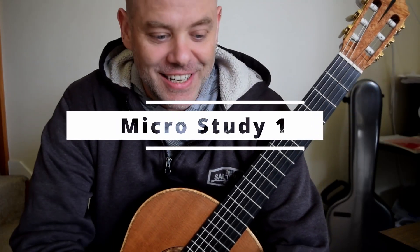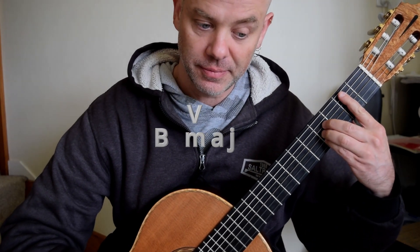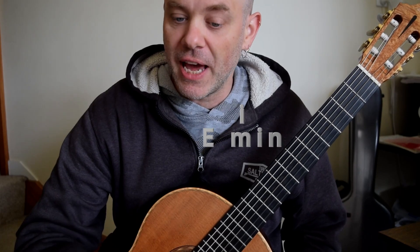Welcome to the next variation. Here we go. This time, because we're heading towards the end, we're actually starting on a B7 — the five of our E minor. So it's this, because we're going to be heading home.